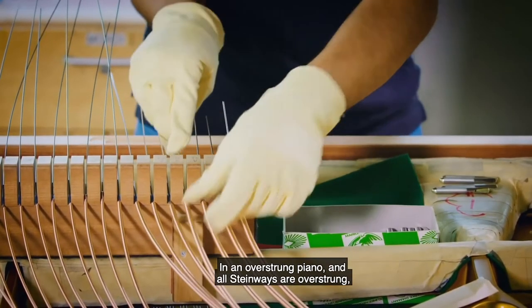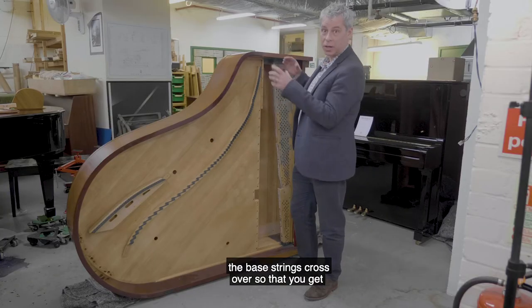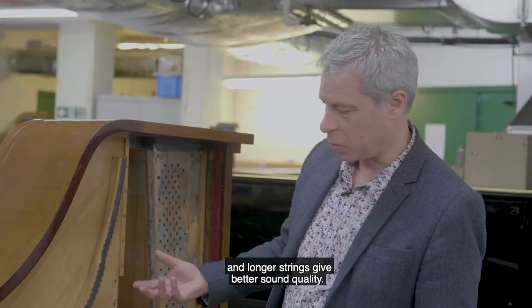In an overstrung piano — and all Steinways are overstrung — the bass strings cross over so that you get the maximum length of string. Longer strings give better sound quality.